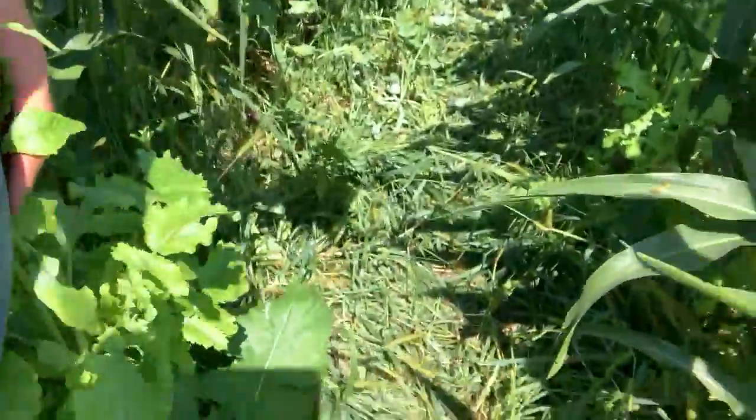This is a heck of a radish — look at this guy. That's golf ball size approaching baseball size, and it's up to my waist. A tremendous amount of biomass in here.